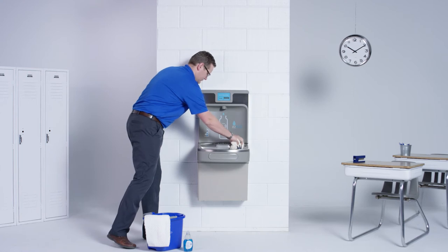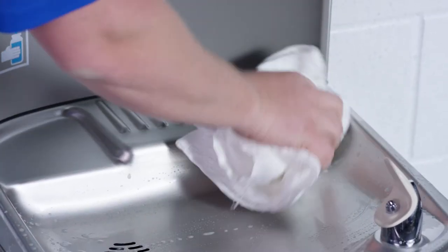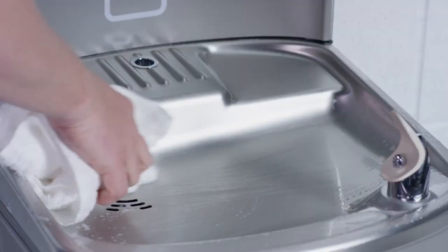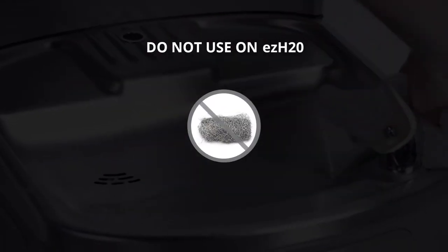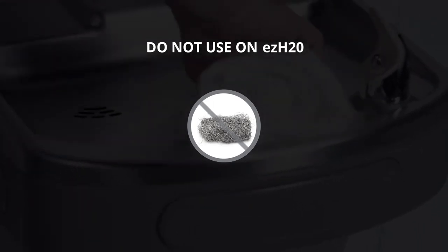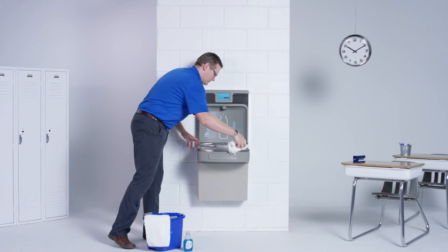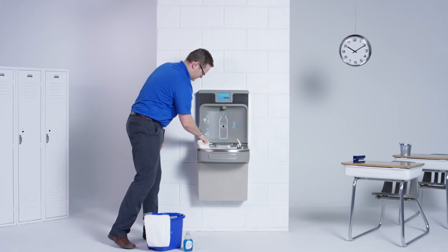For the stainless steel surfaces, use an ordinary mild detergent and a soft cloth. Wipe the surface and towel dry. Steel soap pads should never be used — particles can adhere to the stainless surface and will eventually rust. Light scratches in the base are normal; they will blend into a uniform finish over time.